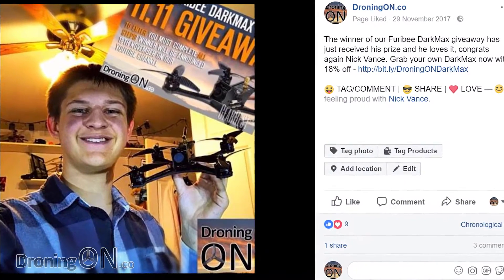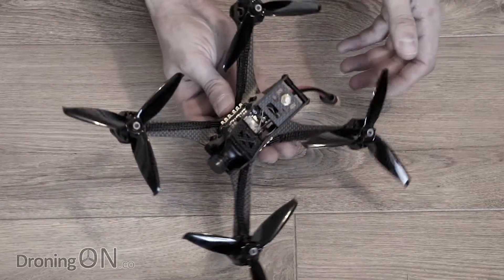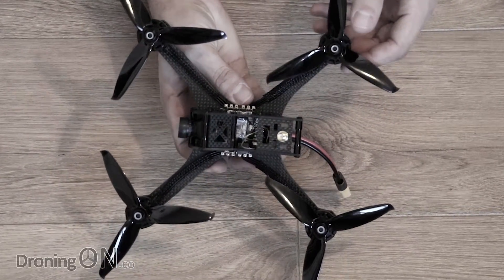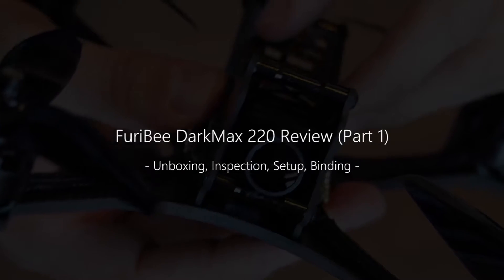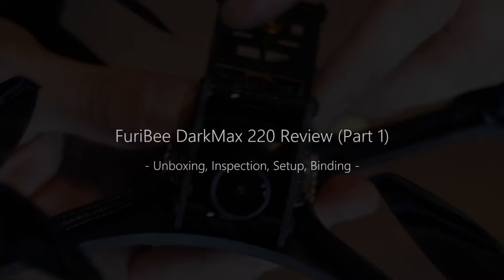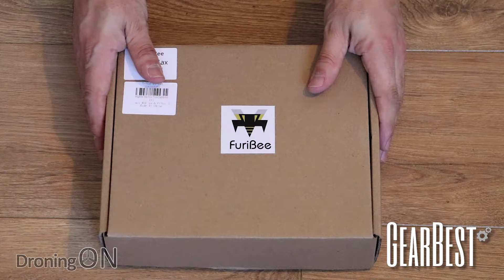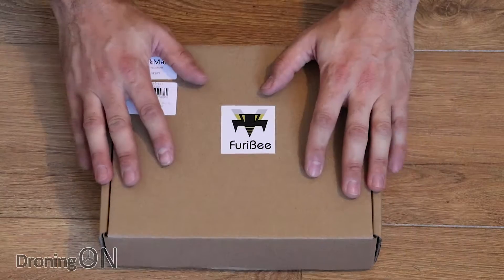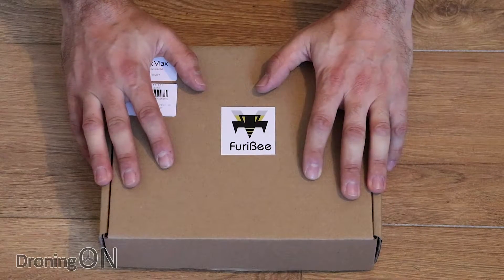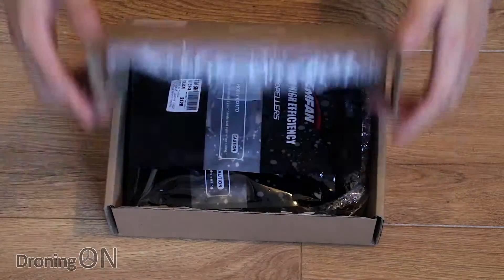We gave one of these away recently but now it's time to take a look at the Fioribee Dark Max 220. This is part one, enjoy the review. We gave one of these away some weeks ago and kind of regretting it now. We will be giving away lots more drones like this in the very near future so click that subscribe button now to be part of those giveaways.